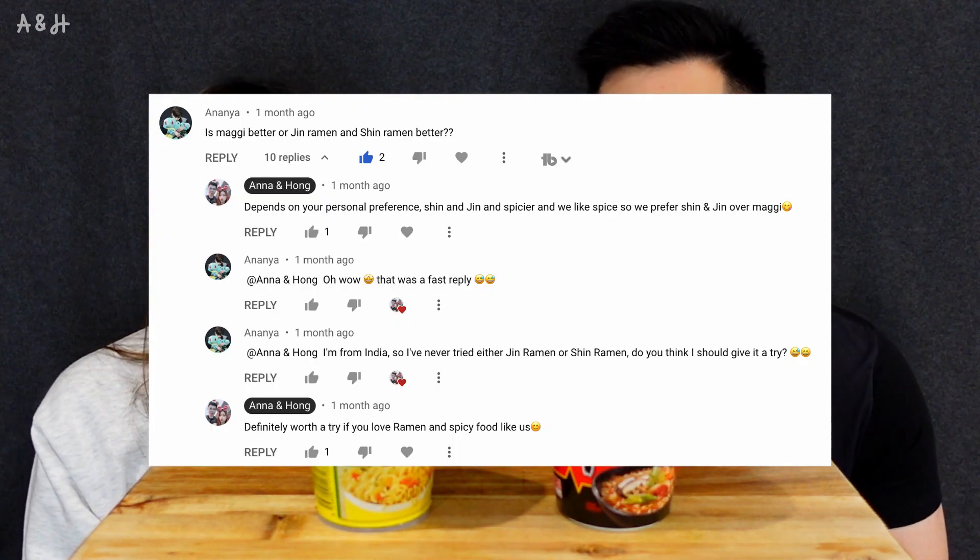Hi guys, welcome back to our channel! Today we're going to do a comparison between our favorite instant noodle, the Shin Ramen, and a very popular competitor — it's not Asian, it's called Maggi noodles. I'm not sure what the right way to pronounce it is, but either way we're doing a comparison today. We've had a lot of people in our comments on our other Shin videos ask how the Shin compares to the Maggi noodles.